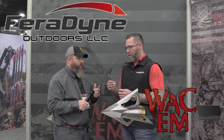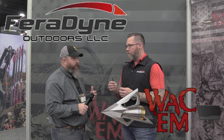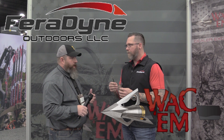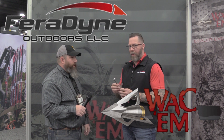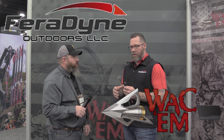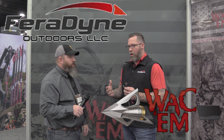Since Faradine is such a large company, they're able to provide a whole range of opportunities in the broadhead world. They have a lot of intellectual property and can cross-reference and bring those together to really give the consumer — whether you're a Wacom guy, a Muzzy guy, a Rage guy, or whatever you are — the confidence to grab one of these broadheads and know that it is going to kill for you.